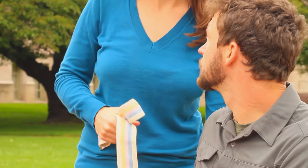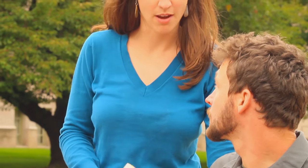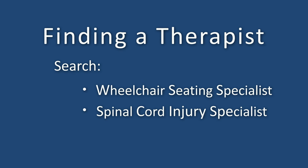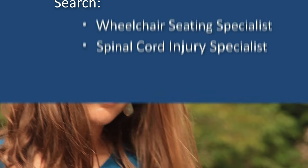A physical or occupational therapist with expertise in wheelchair seating can teach you how to adapt wheelie skills to your ability level. To find a therapist with this expertise, search for a seating specialist or spinal cord injury specialist. The spotter's role is to prevent the wheelchair user from falling.